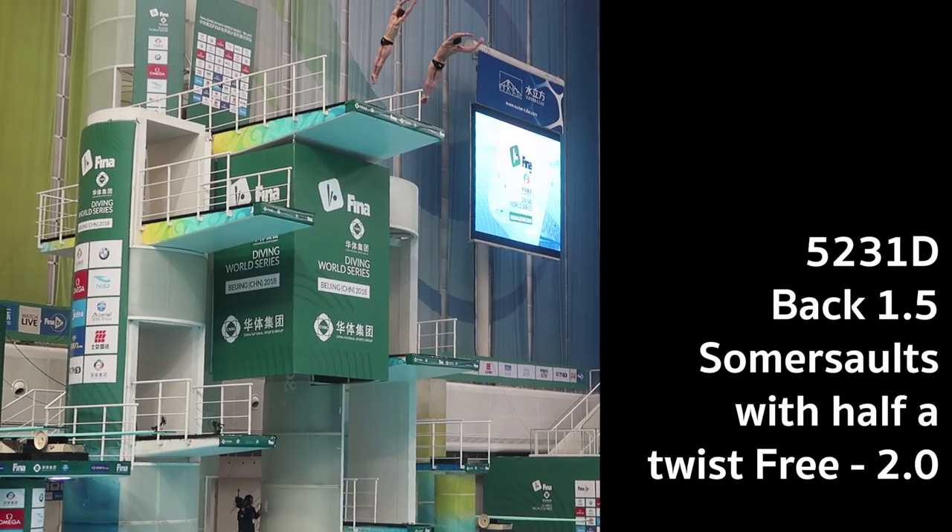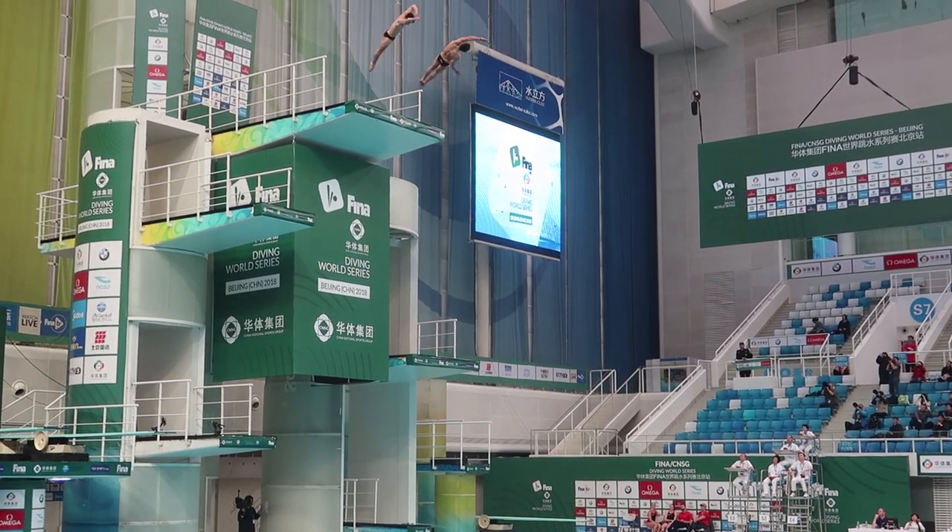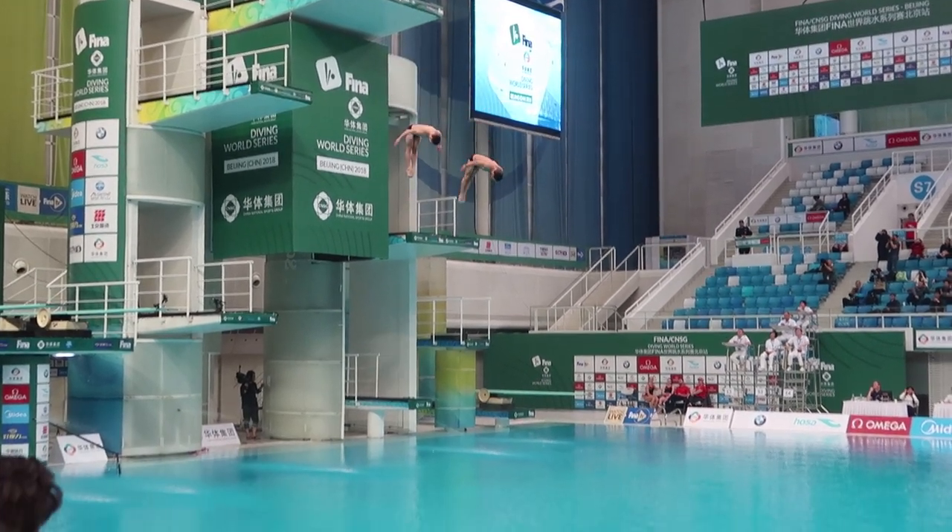The next dive on our list was a new dive that we've never done in synchro before. We used to do a reverse 1.5 somersaults half twist; now we do a back 1.5 somersaults with half a twist. We actually changed sides for this dive, so I stand on the far side because of the way that we twist — it looks better, and for the judges we want to make sure that everything looks really nice. It was a solid dive, 50 points, and those two combined dives were the highest we've ever scored in competition, so we were definitely pretty happy with those.